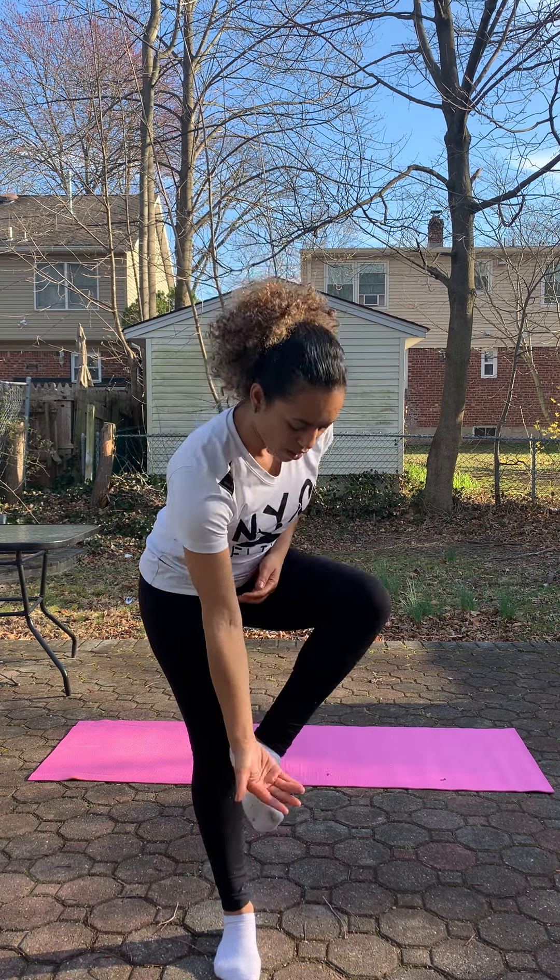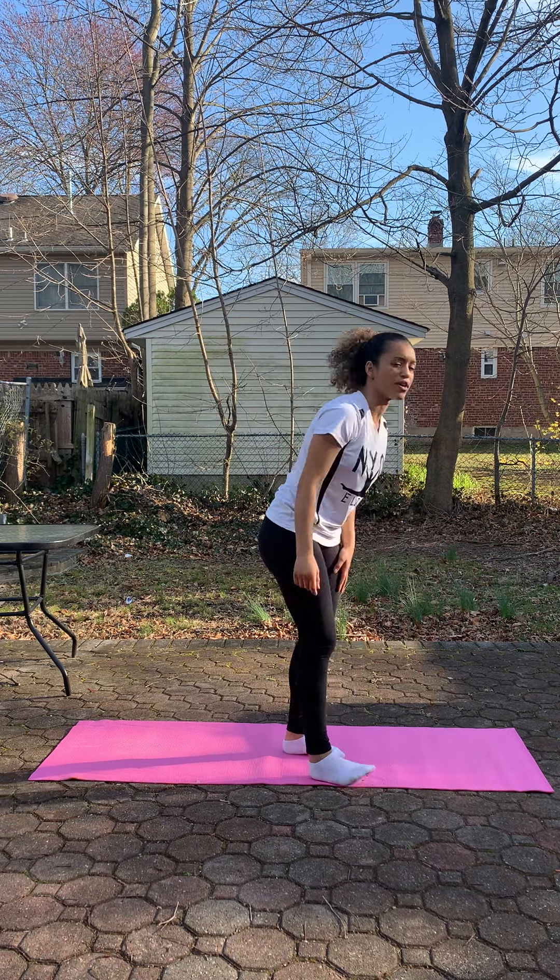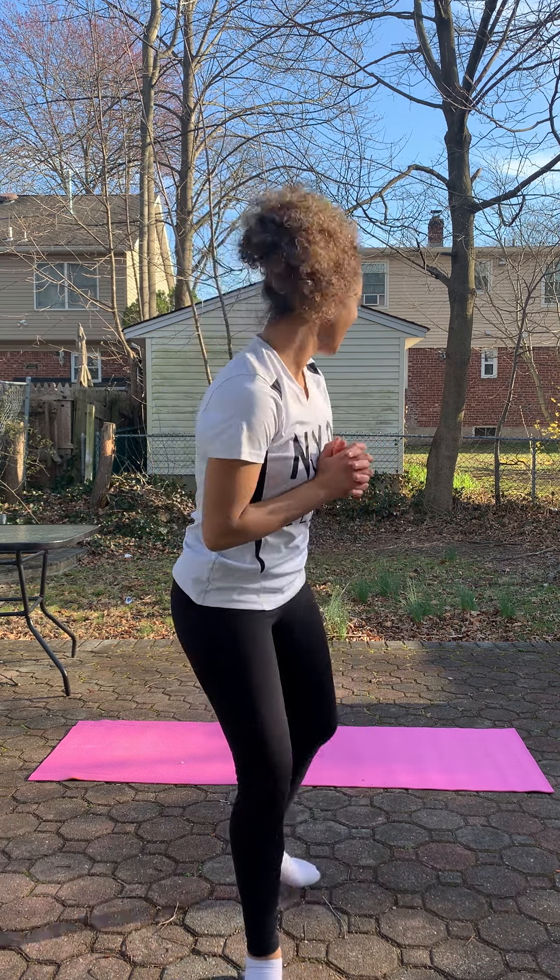Hello everybody, I am Coach Debra from NYC Elite Gymnastics up at Westside, and today we're going to go over our warm-up. Our goal is just to make sure that the main muscles are warm and stretched before you start your session. We're going to start with a little running, we're going to do some kicks, some arm shapes, and then we're going to jump into the stretches. Come with me.